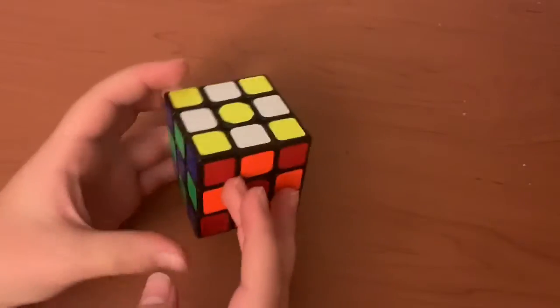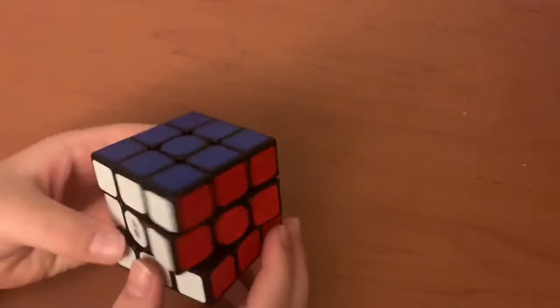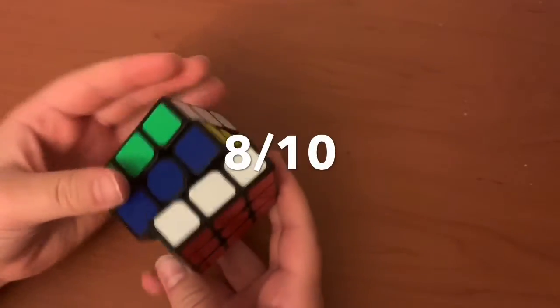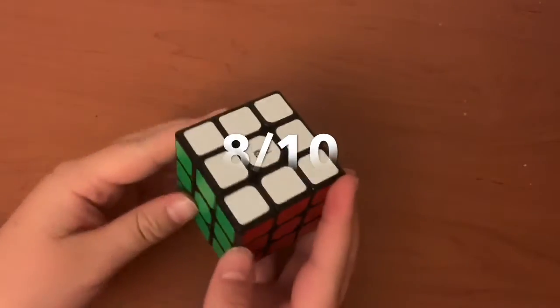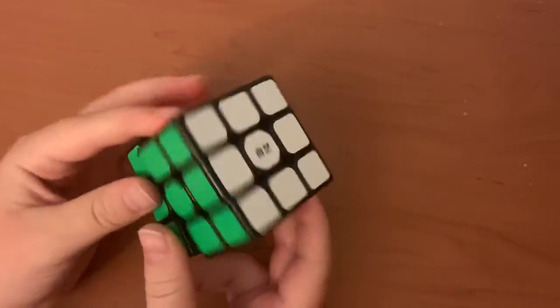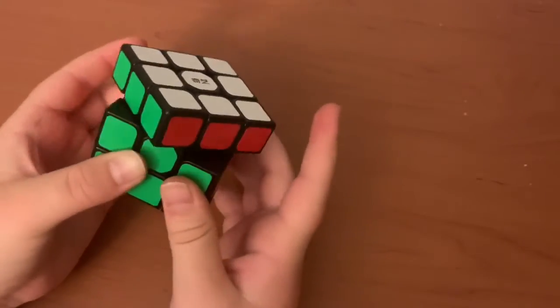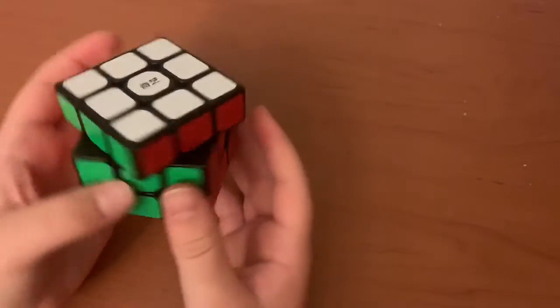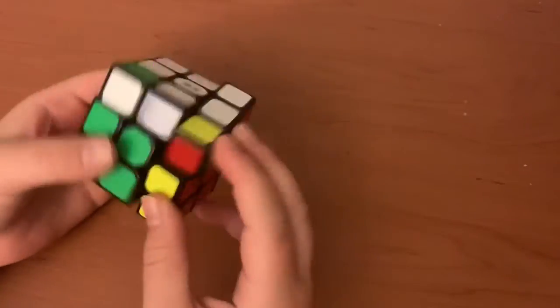The music was made by me. I gave this cube an 8 out of 10, because there are a few things I wish it would have — like corner cutting at 45 degrees, and magnets, because magnets would make it better.